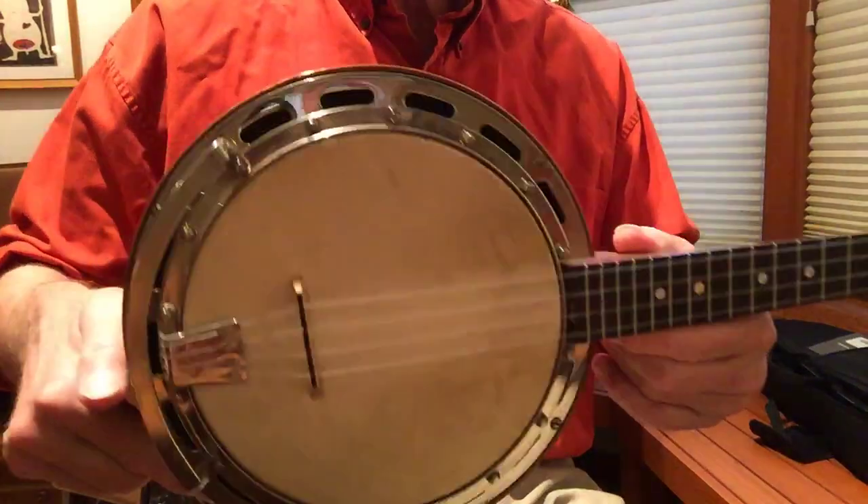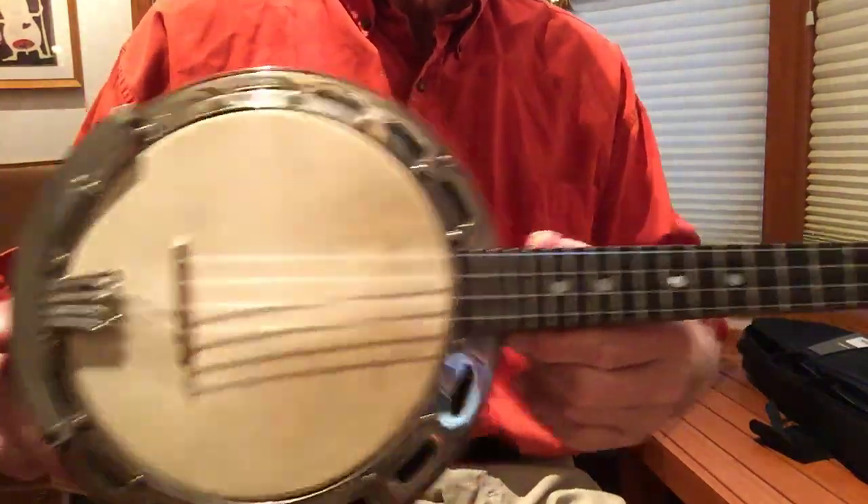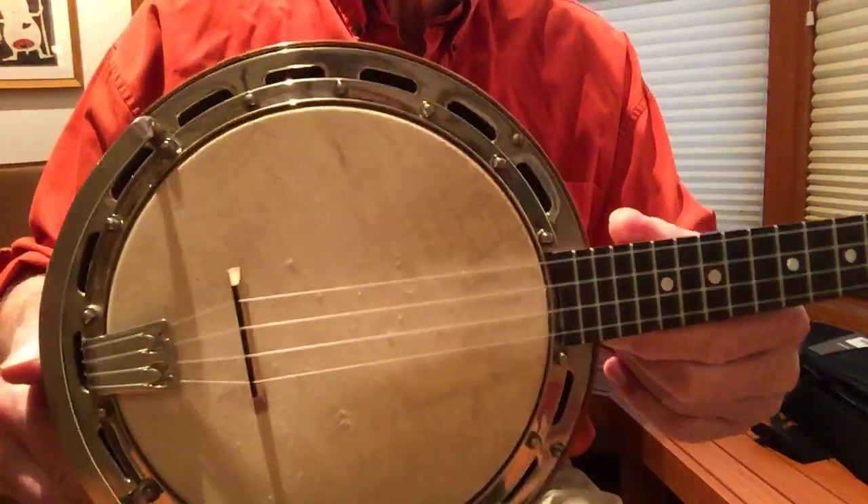Cory here, Minnesota, rainy day, just going with light from the kitchen. I've got a Wendell Hall Professional, 1930-ish Ludwig made.